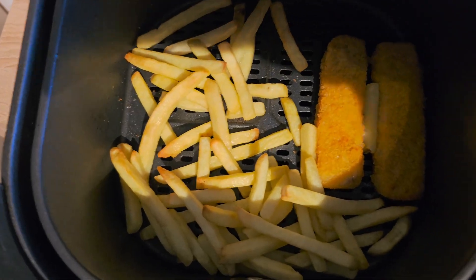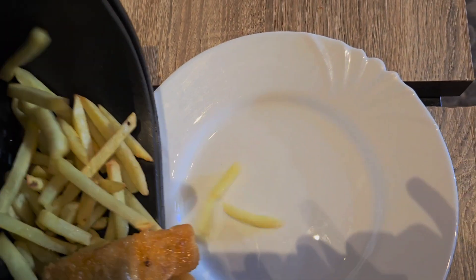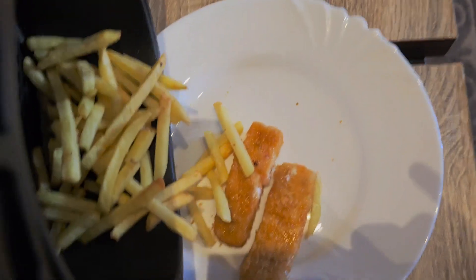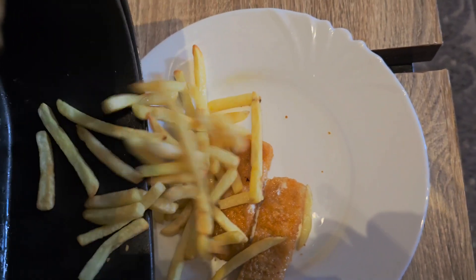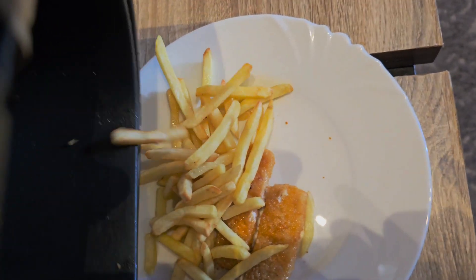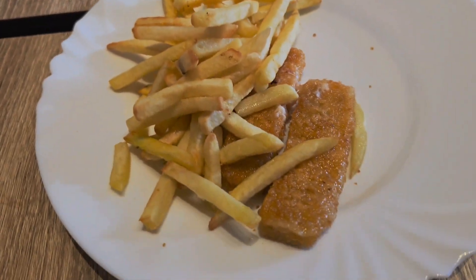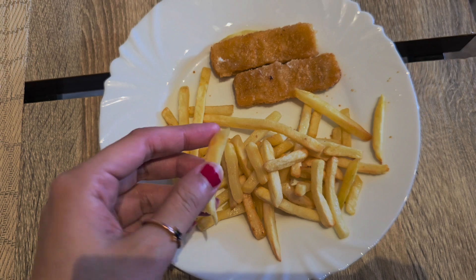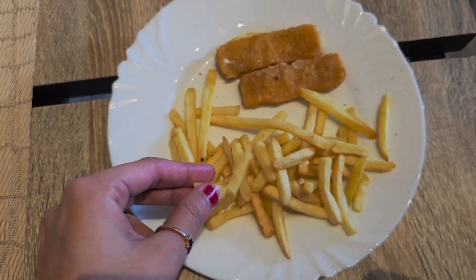Without oil — without excessive oil — you can cook a lot of things: fish patties, burger patties, kebab, french fries, and many more things. It was cooked really soft and really nice.